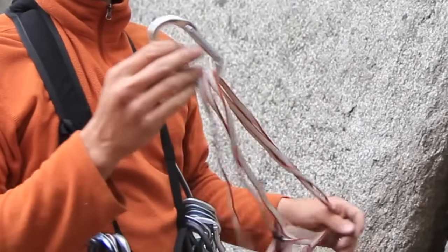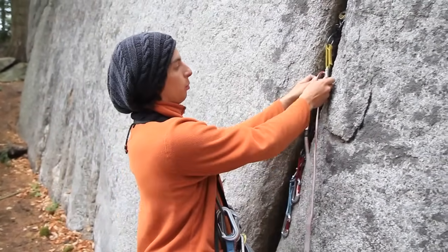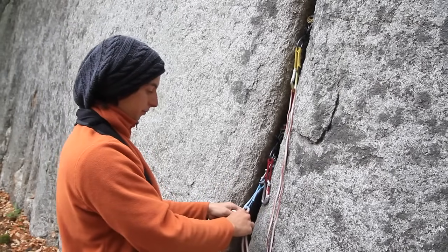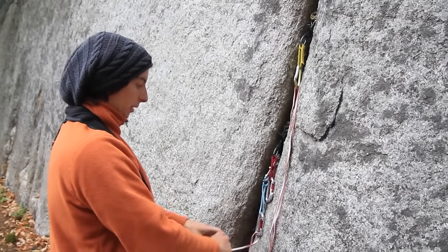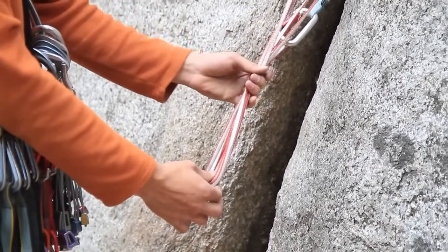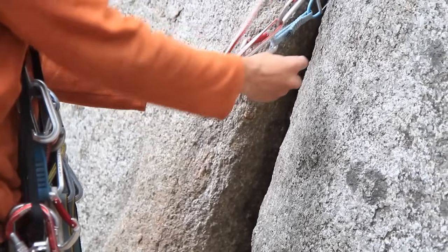Now we need a really long sling. We'll clip the sling into the three pieces of protection, starting with the top one, then the lower one, and finally the middle one. Now we'll be able to figure out the direction of pull. Once we have the direction of pull, we just need to tie an overhand knot. This is in case any of the protections fail — the master point will stay in the same place.